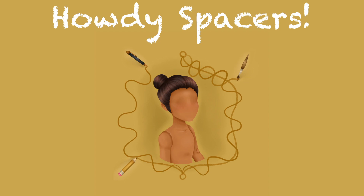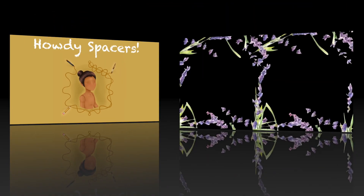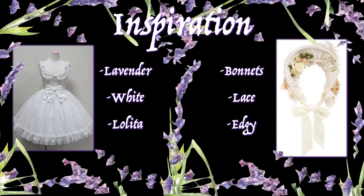Let's get right into the inspiration for this video, which is quite simple this time — yep, this is it. I was really inspired by the words lavender, white, and lolita for obvious reasons. But instead of using the color lavender, I decided to take more inspiration from the flower itself, which opened up my color palette a little bit more.